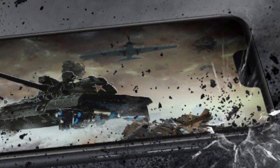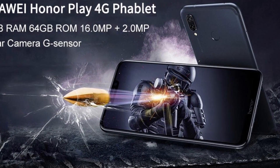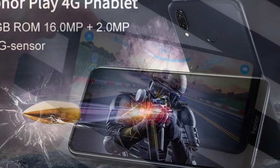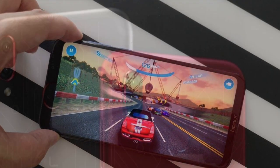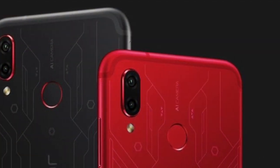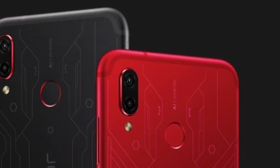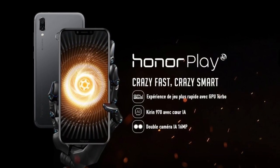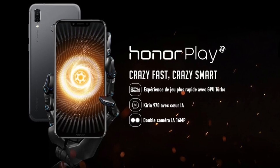At last, let's talk about the battery for this gaming phone by Huawei. You will get a 3750 mAh battery, which is going to be enough to fulfill your gaming needs all day long. So this was it from today's video — if you enjoyed this video, don't forget to like, share, and subscribe to my channel for future quality tech videos. Peace out!